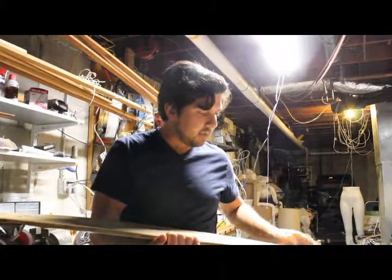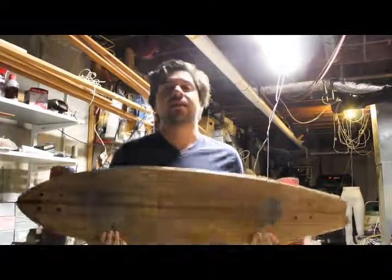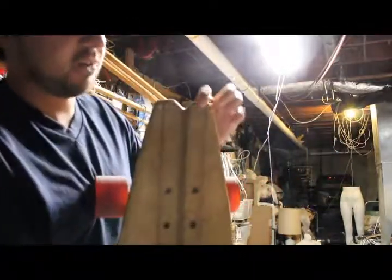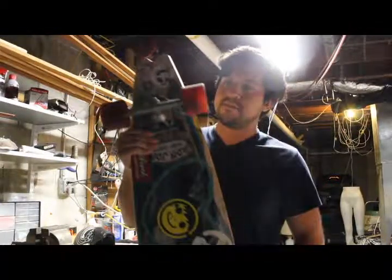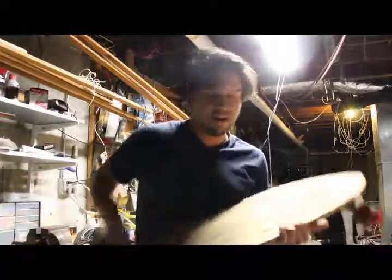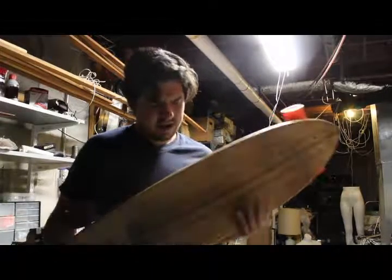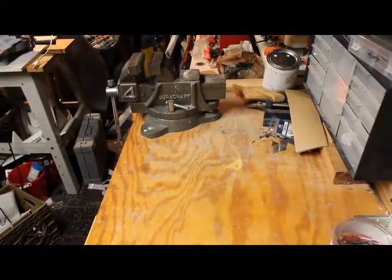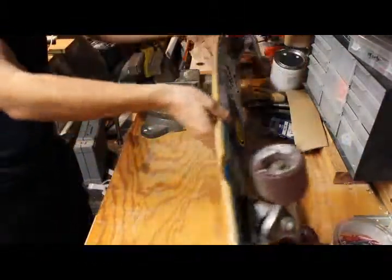This is my longboard — it's a Sector Nine, just a regular Sector Nine longboard. I bought it for about 150 bucks, and that was four years ago. 150 dollars was a lot for me back then, but looking back, this thing has seen so much action. The whole end is kind of chipping off and everything needs to be replaced. I've never even touched it, but it's seen a lot of use. I know some people resurface these, but if it breaks, it breaks — it's lasted me four or five years already.